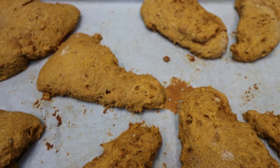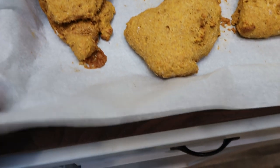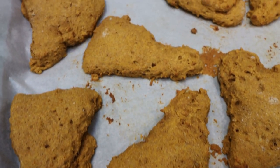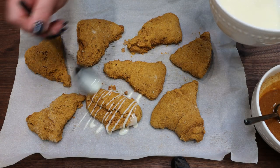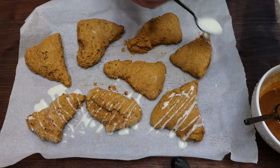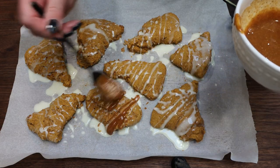I just pulled the scones out — my goodness, do these smell incredible. They need to cool completely, so I'm going to remove the parchment off of the baking pan and set it on my counter. Allow these to cool completely and then we will glaze them up. Once your scones are cooled, we're going to drizzle over our glaze. I'm going to start with the white glaze and put that over the top, and then we're going to drizzle the pumpkin glaze on top as well.